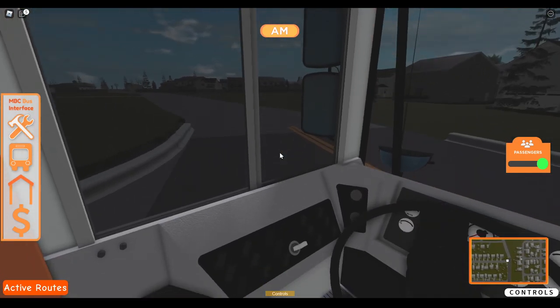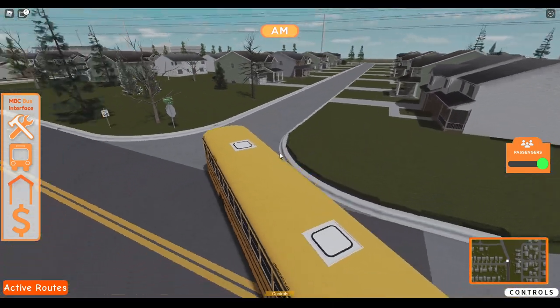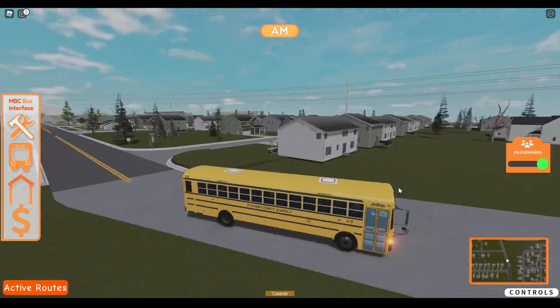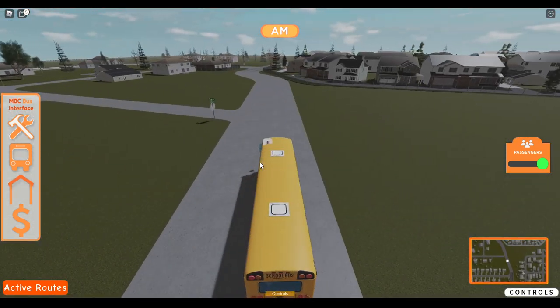It's been raining a lot. Look at that — look at all that piece of grass lifted up. I swear these things just find a way to break themselves.